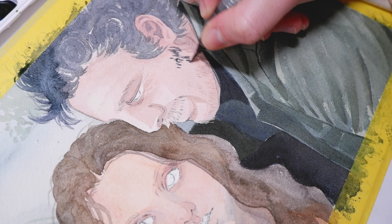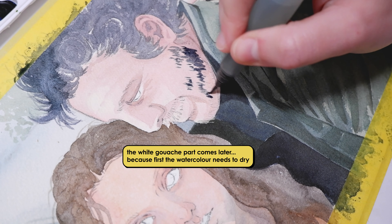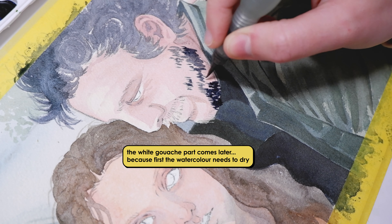I used the same shade and mix for the hair also for the beard and facial hair, and added white gouache for the gray or white hairs on top of it.